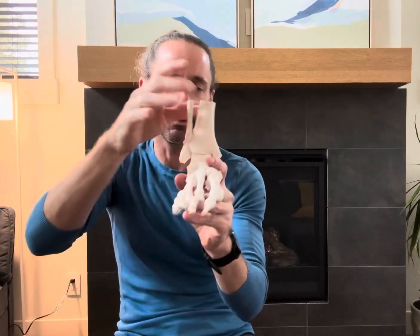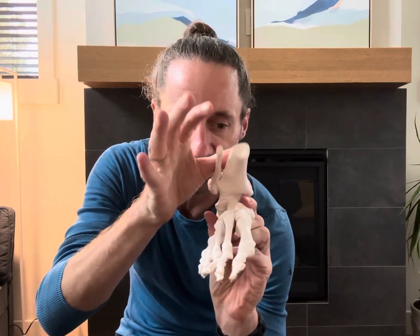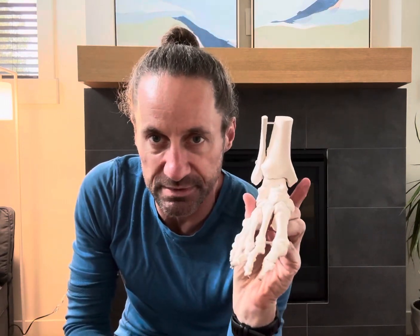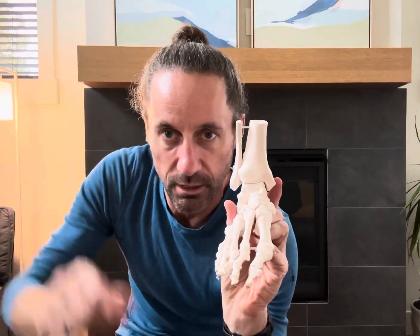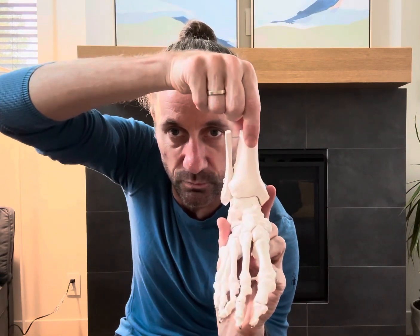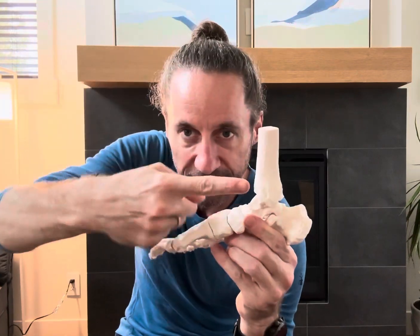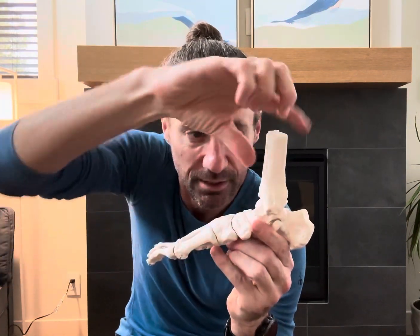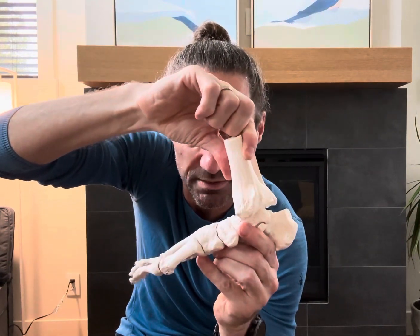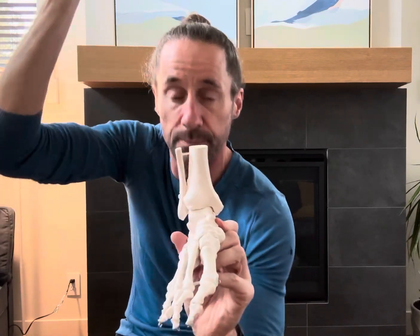The tibia tends to just get jammed up. The tibia needs to fold efficiently forward, but if it gets stuck — especially off to the side — instead of going straight forward, it will rotate. It won't get that posterior glide anymore; it just gets stuck and twists instead. That has huge implications upstream.